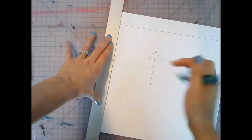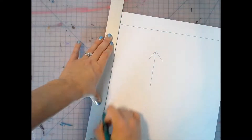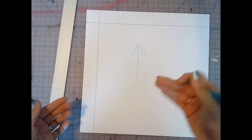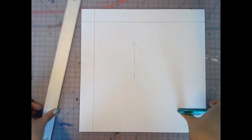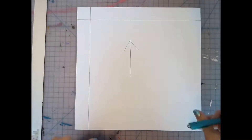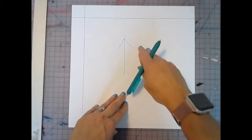Hold the ruler with your non-dominant hand in the center and make your line. If you're left-hand dominant and your right hand is your non-dominant hand, you may need to move the paper around so you're not crossing over your hand — it's proper ruler etiquette so nothing obstructs your straight line. When finished, return your paper to the home position with the arrow facing away from you.